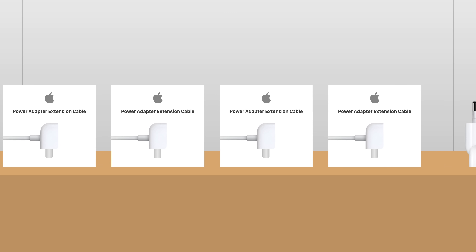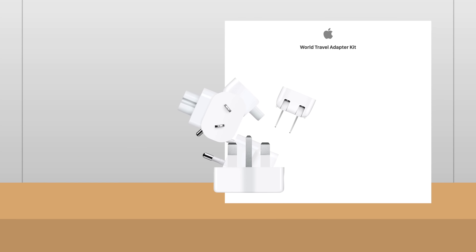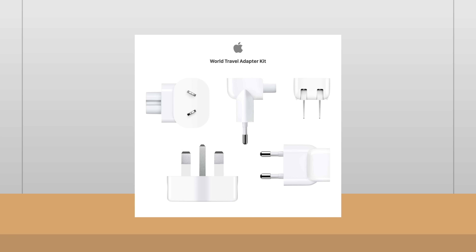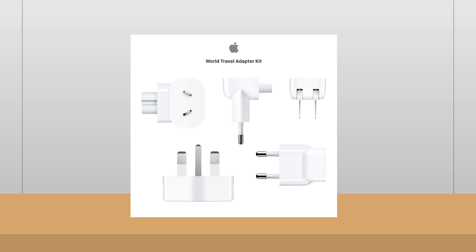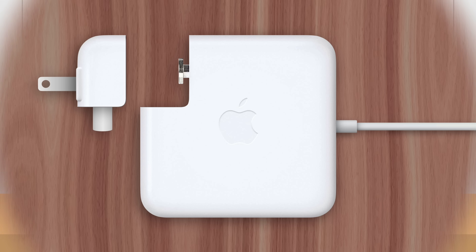But Apple managed to include even more functionality by creating several additional plugs with specialized prongs to fit various electrical outlets across the globe. They're bundled together in Apple's $29 world travel adapter kit, and allow the Mac charger to function seamlessly no matter what country you're in. So instead of using bulky and complex international travel adapters, you can simply switch out the plug and enjoy the same charging experience as in your home country.